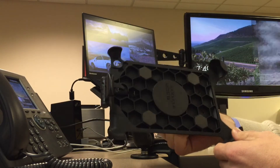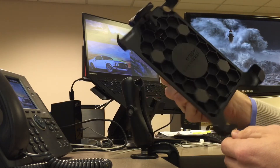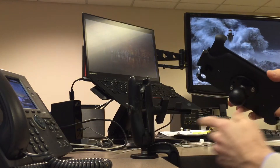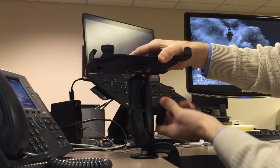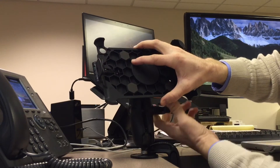If you do decide to purchase this cradle, you'll definitely need some sort of AMPS compatible mount to attach it to, and RAM Mounts makes about anything you can imagine. I've attached another ball mount to my desk with a C-clamp and I connect the two with a double socket arm. Once you tighten this down, the iPad is very solid. This has a lot more to do with the RAM Mount though than with the LifeProof cradle.